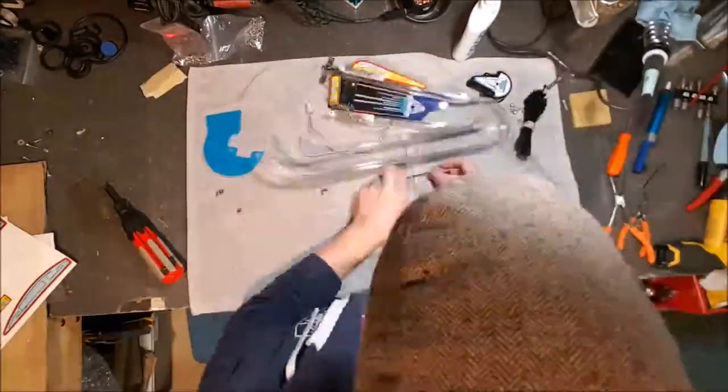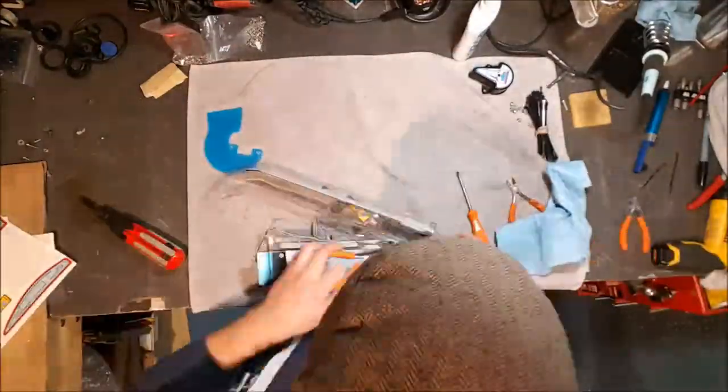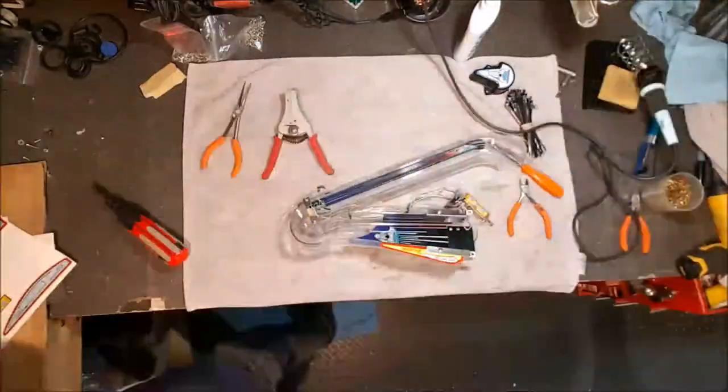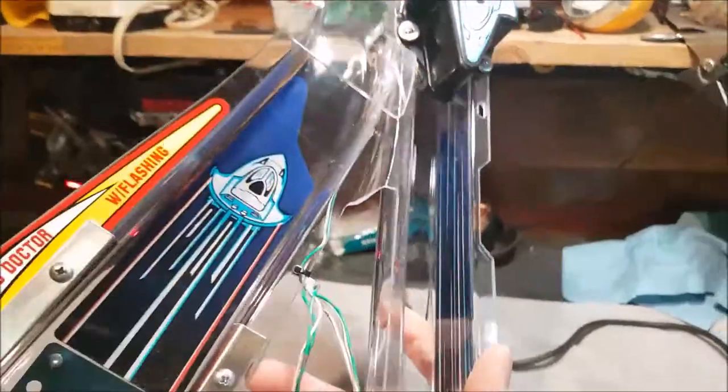Are you ready? Isn't it sweet? That is some pretty pristine-looking ramp, isn't it?